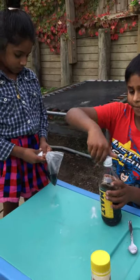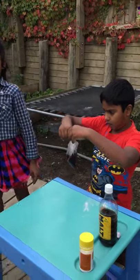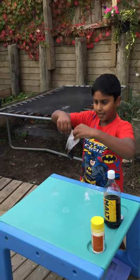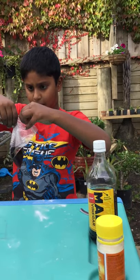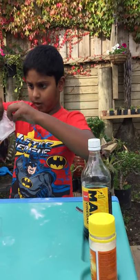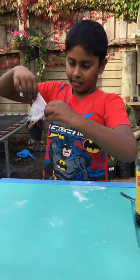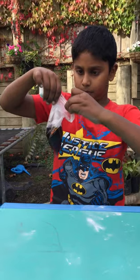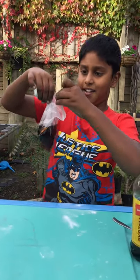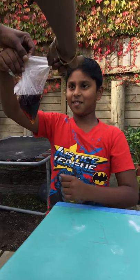About that much is enough. And next, last of all, you will want to seal the bag. It will be a bit hard to seal the bag, so I will ask my mommy to help me in sealing the bag.